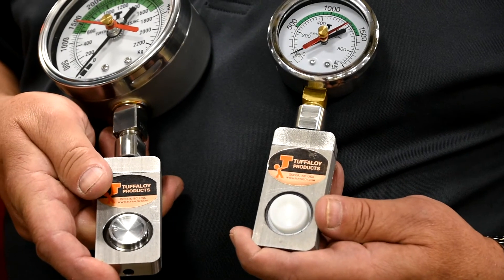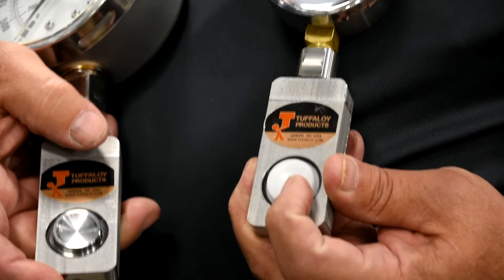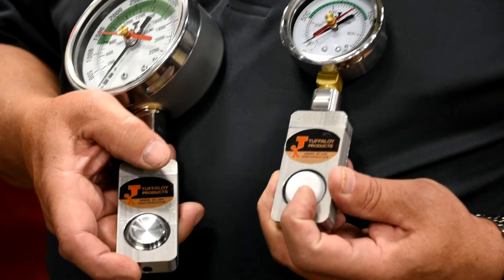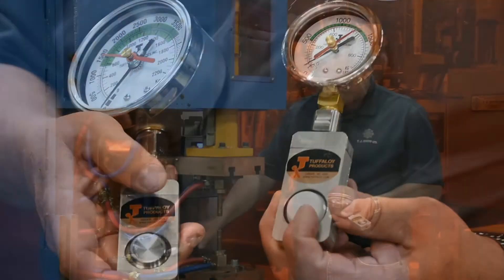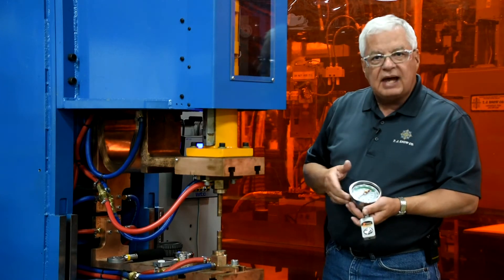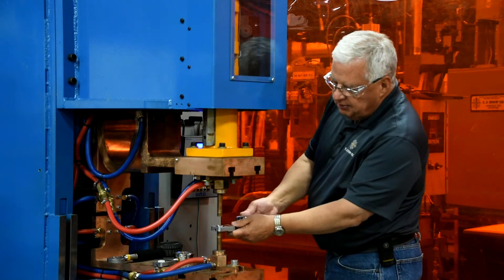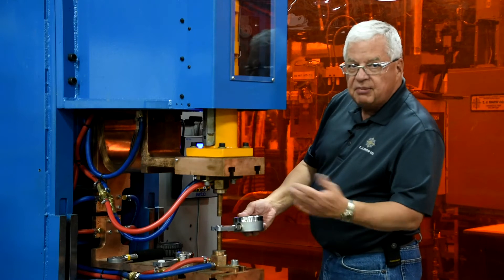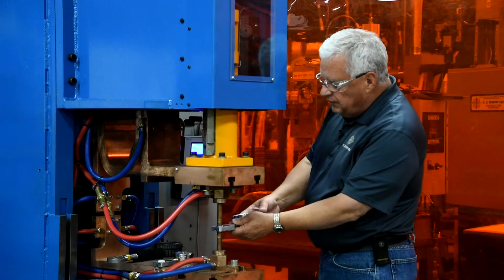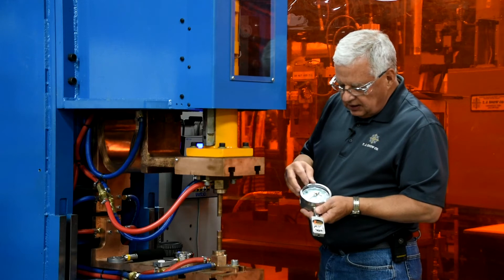You'll notice on these two force gauges we have two different buttons — a steel button on the larger one and a plastic button on the smaller one. The plastic button is actually there to help prevent you from welding through the load cell. So on my 5,000 pound, I'm going to move the red arrow so it touches my black needle, and I'm going to go ahead and do just like we did before: put it in between my electrodes, make sure my hands are out of the way, and bring the electrodes down on it.